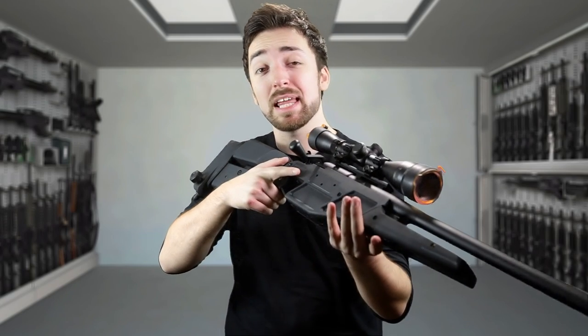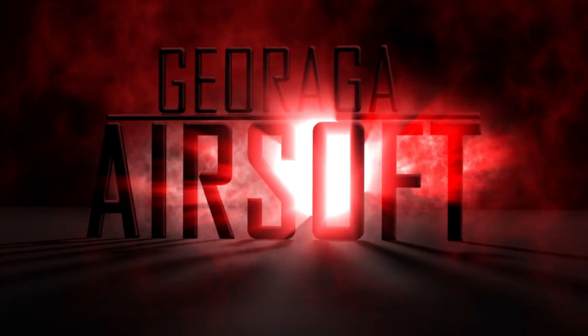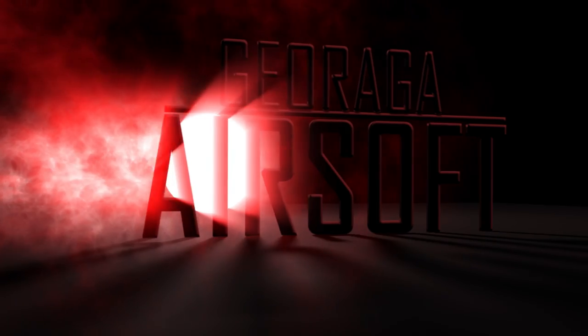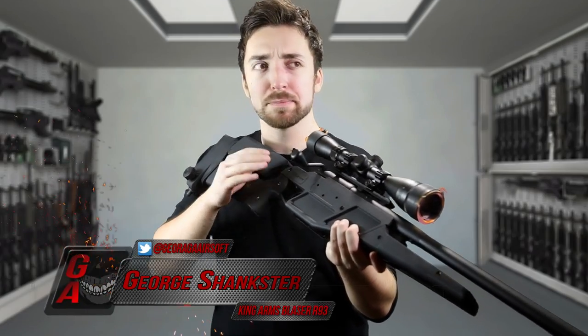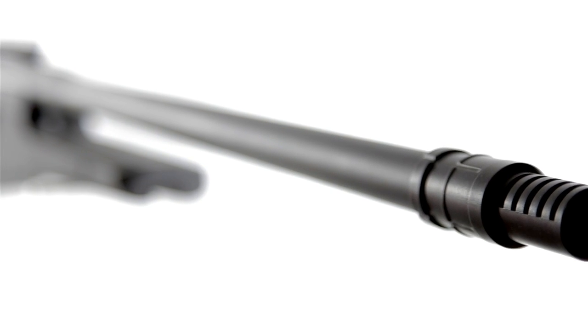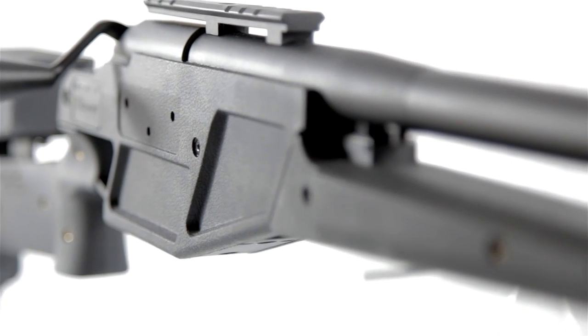Today we take a shot at the King Arms Blazer R93 Sniper Rifle — and oh my, it's a pretty one. The Blazer R93 is possibly my favourite sniper rifle in the world. It's designed in Germany, it's clean, it's sleek, and it's a film favourite too, featuring in things like Hitman, The Dark Knight, Inception, and I love it even more in Firefly.